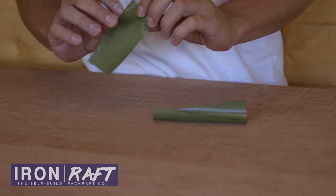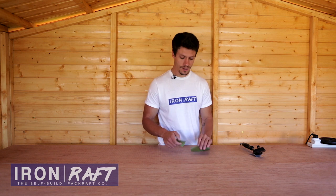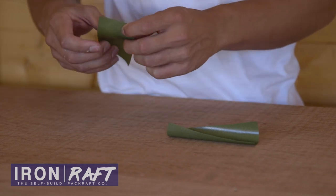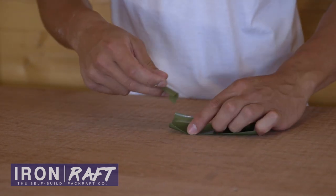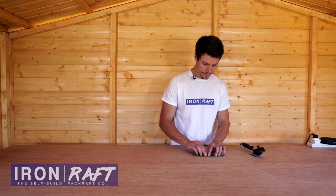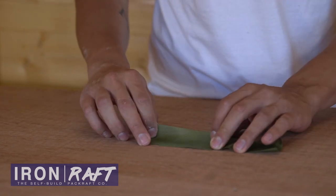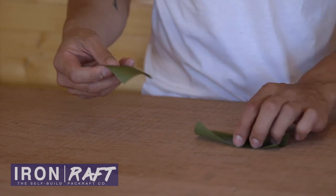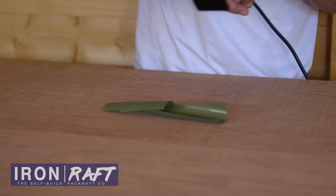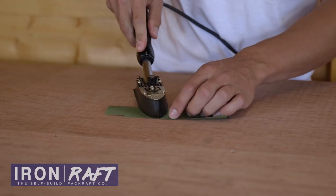You always want to seal the shiny side — that is the TPU side — to the shiny side. That can either be by folding it over shiny side to shiny side, or by taking one piece and putting it to another piece shiny side to shiny side. So I'm going to place that on there, and you must always iron on the non-shiny side. If you iron onto the shiny side it's going to melt and stick to your iron. So here I am placing it on top, shiny side to shiny side, and ironing from the non-shiny side.